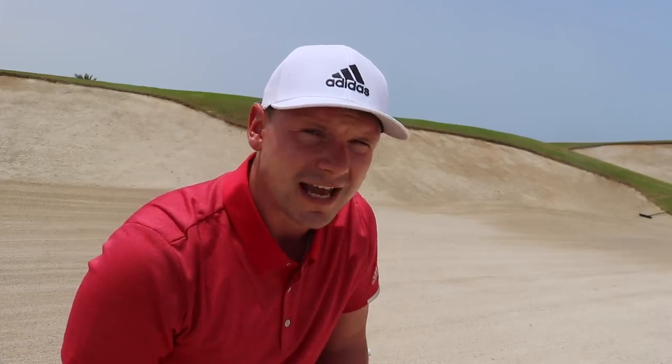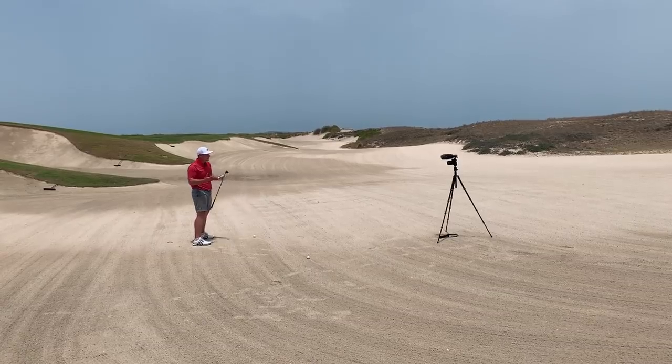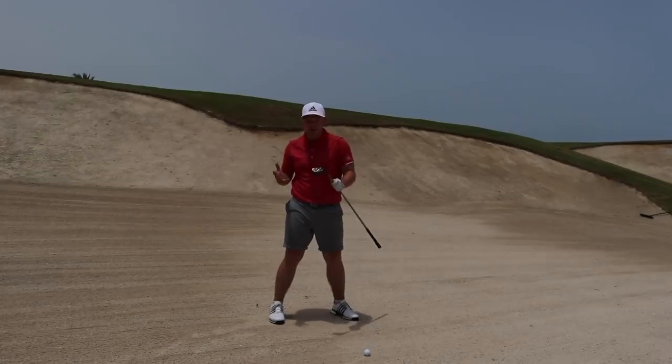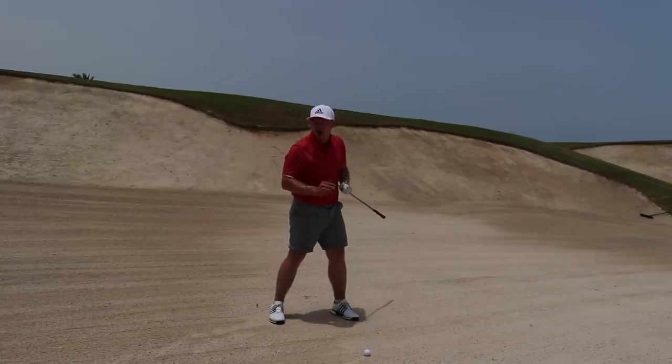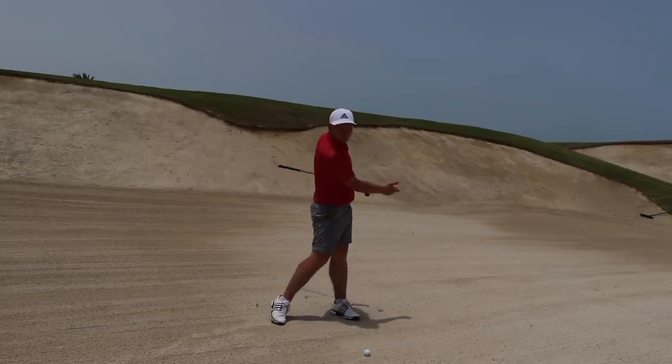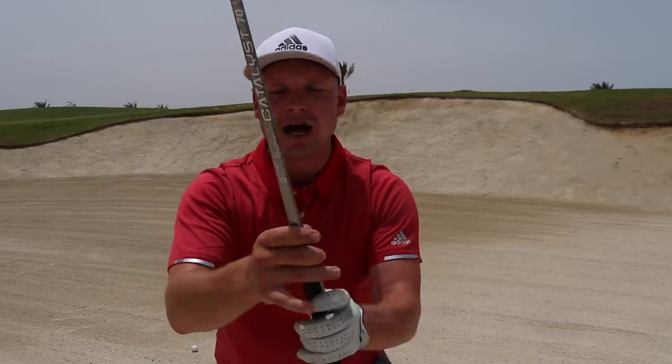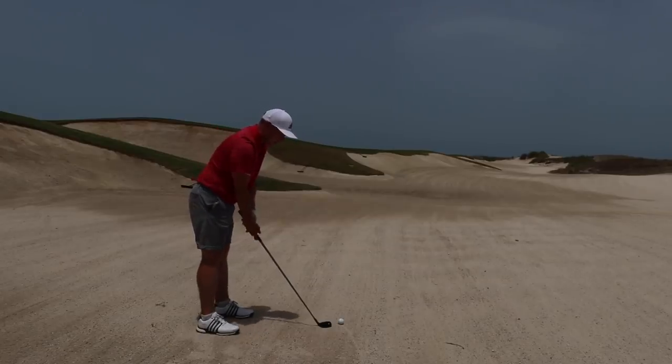Tiger Woods once said that when he plays fairway bunker shots, especially with long irons, he imagines he's standing on a cart path — trying to pick the golf ball off the path, get the loft to the ball, and get it up near the green. The second thing I'm going to do is grip down the club about an inch, because thinning it is a lot better than fatting it — it's always the lesser of two evils.